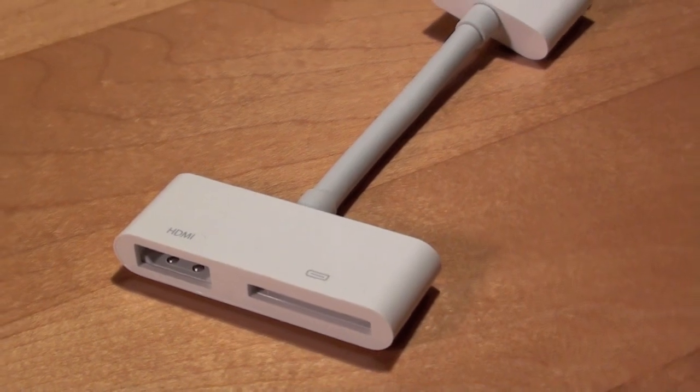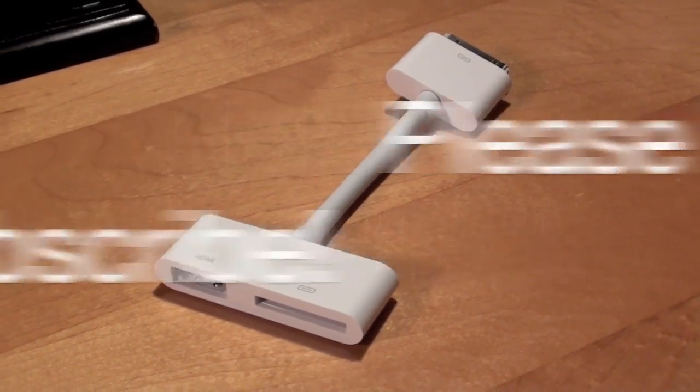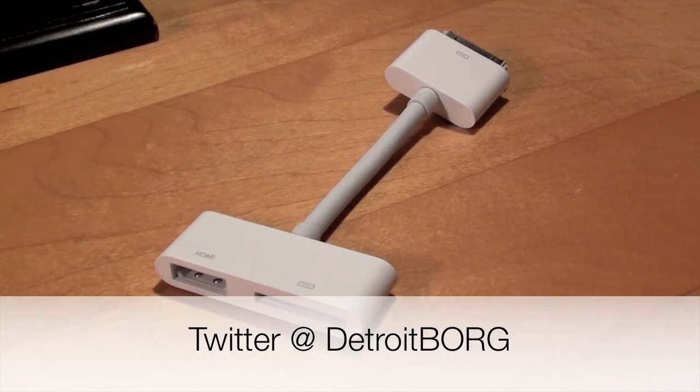This is Detroit Borg with a look at the digital AV adapter for the iPod Touch 4th generation, iPhone 4, iPad 1, and iPad 2. Thanks for watching.